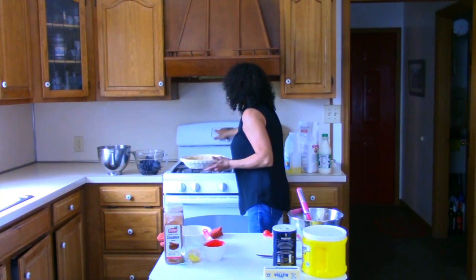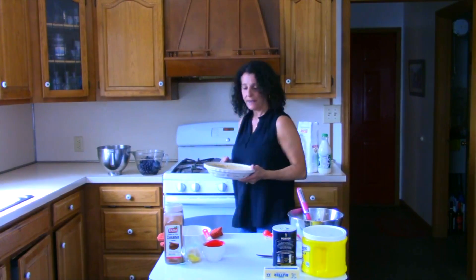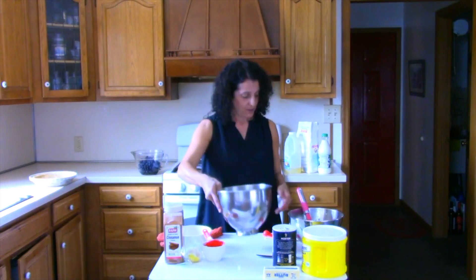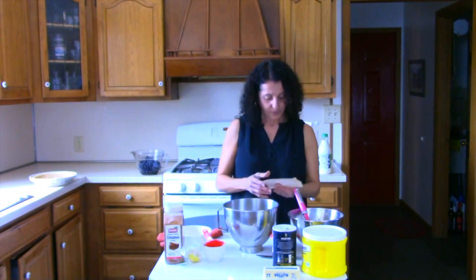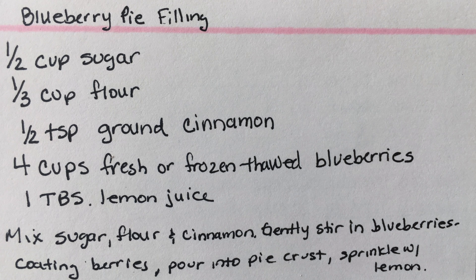I'm going to put the oven on bake at 425 to go ahead and preheat. Let's work on the blueberry filling. The recipe calls for a half a cup of sugar, one third cup of flour, and a half a teaspoon of cinnamon.